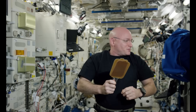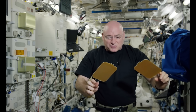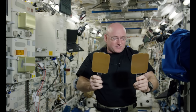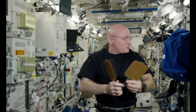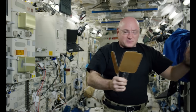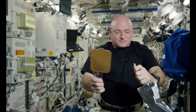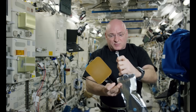I'm Scott Kelly aboard the International Space Station. I wanted to do a little demonstration of these paddles — they're called hydrophobic paddles, and they repel water, kind of like a raincoat. But up here on the space station, they allow you to play ping pong with a ball of water, and it's pretty cool.